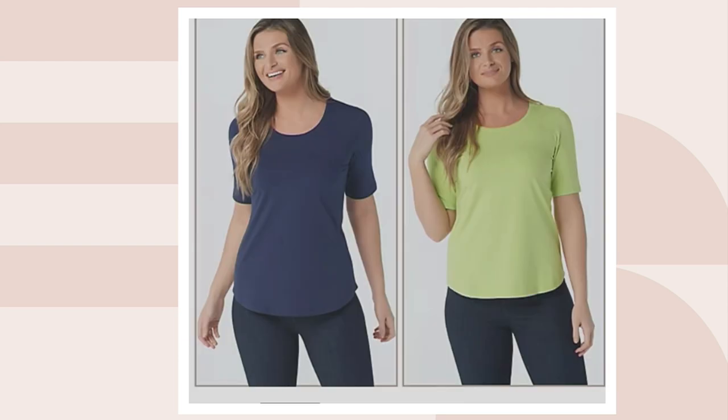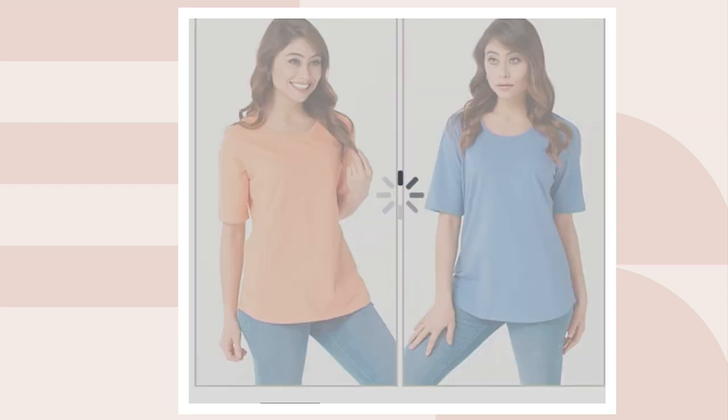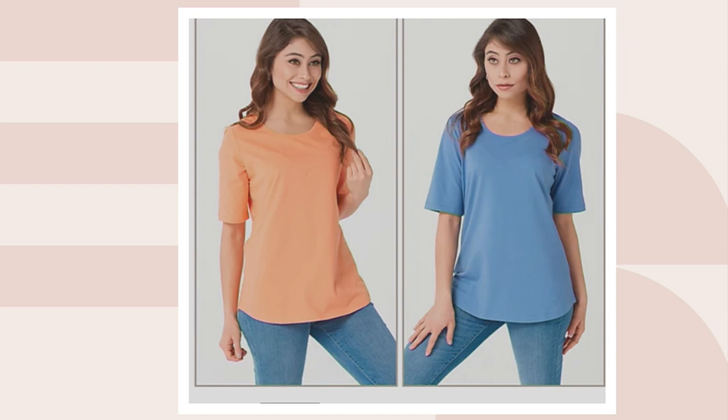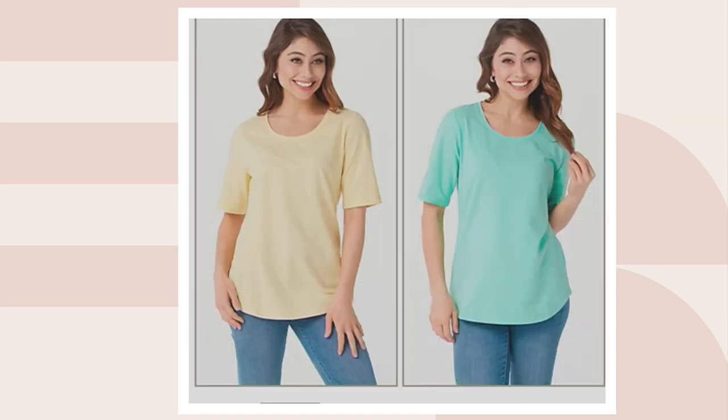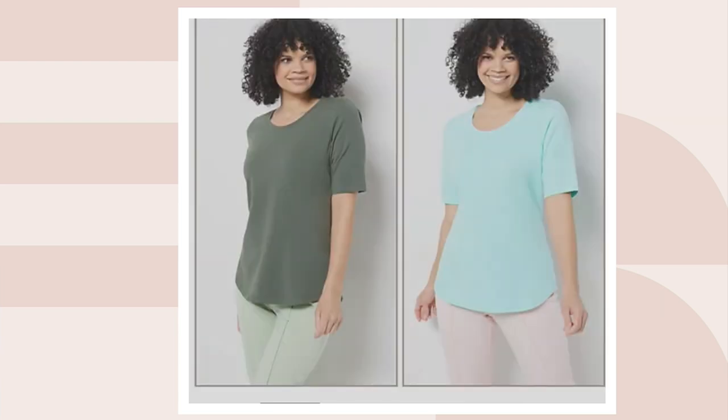Online we also have navy and tropical green, dark chambray and spring melon — they have all those abbreviations — pale yellow and bright mint, dark olive and light turquoise.